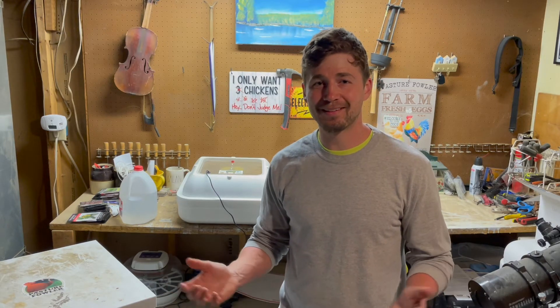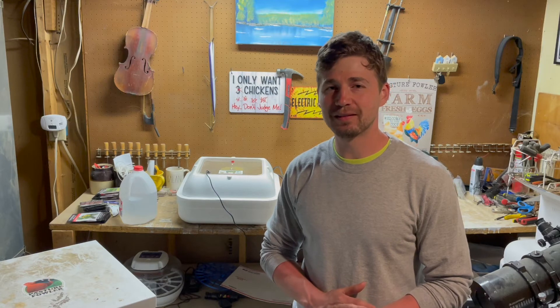All right, thank you for coming along the journey. I hope the results are good in the next couple of days. I always get a little giddy about hatching eggs — it's just exciting to bring life into the world and be a part of the miracle of life.